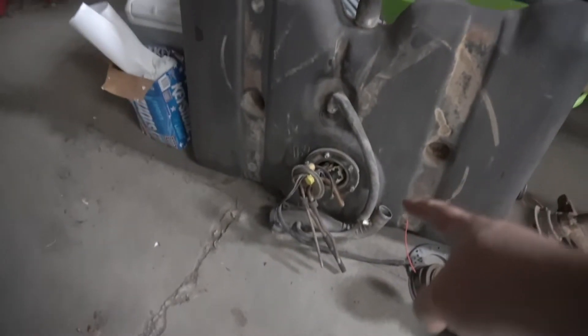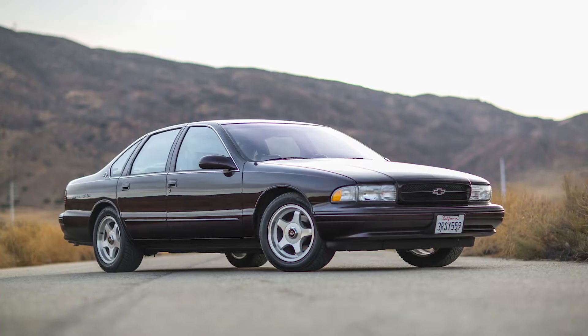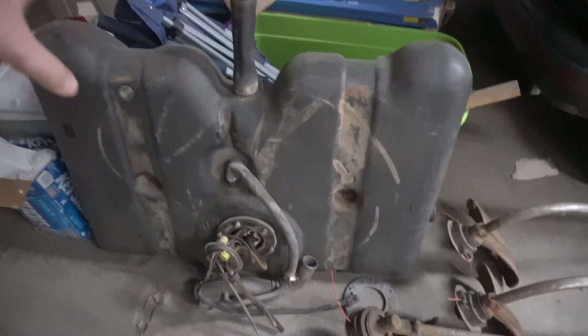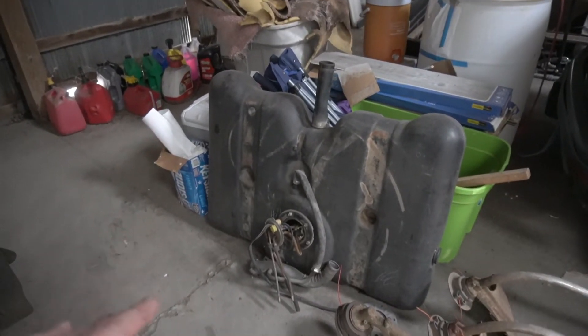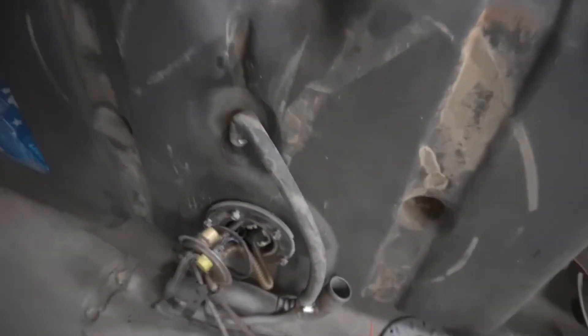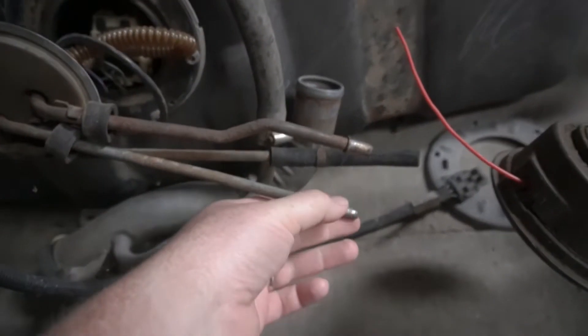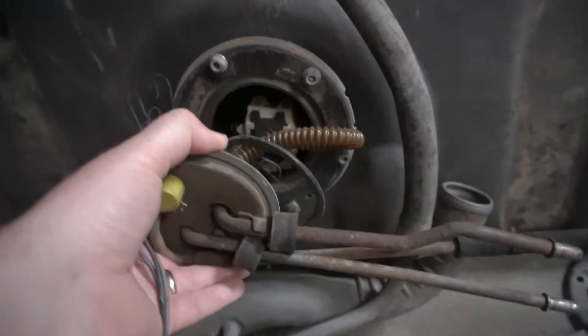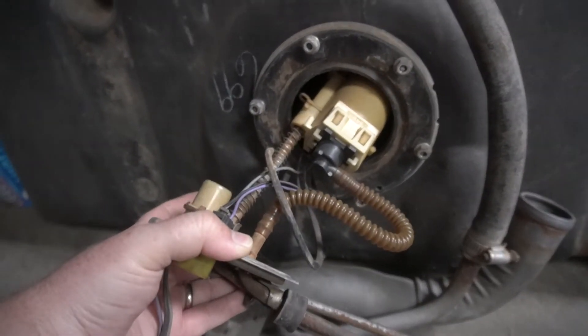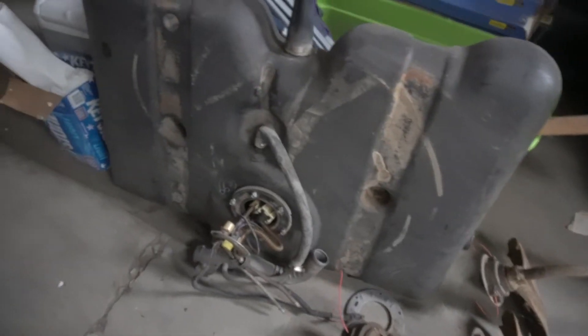So what I did was I picked up this tank — it's out of a 94 to 96 Caprice or Impala SS. The reason I picked this tank is because it has the rear fuel fill just like the Chevelle, and this tank will go into a Chevelle with just a couple modifications. You have to trim a little bit and add a few inches to the gas tank straps, but it'll drop right in. This gives you a fuel injection ready tank with the right basket, the right lines with quick connects for GM stuff, and it already has a pump in it. I picked this setup up for 25 bucks — 25 bucks with a pump is pretty good.